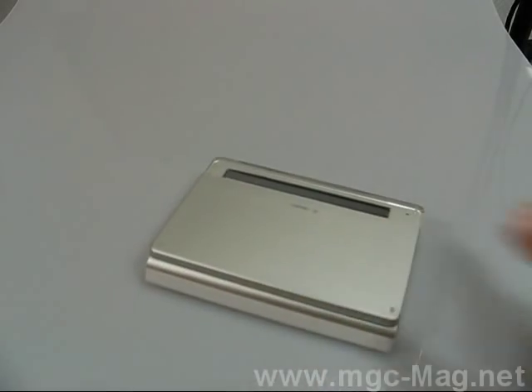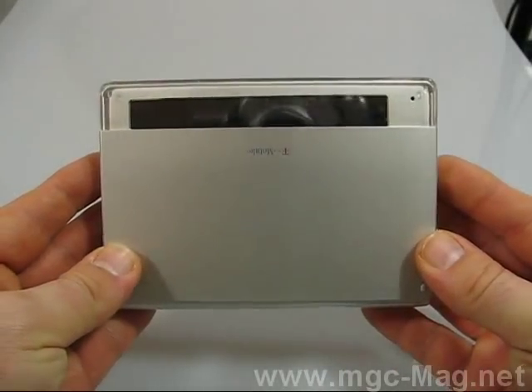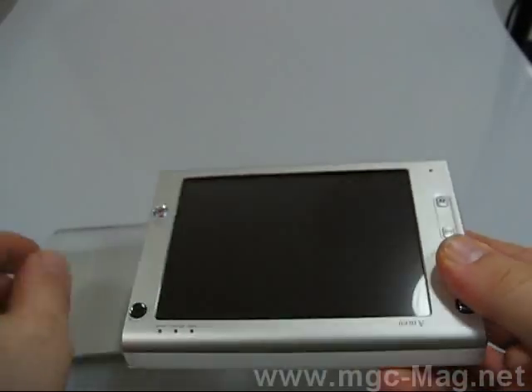So now let's take a look at the phone. That's it. As you can see it's really huge — definitely one of the biggest phones I've ever held in my hand.